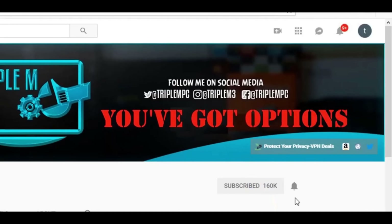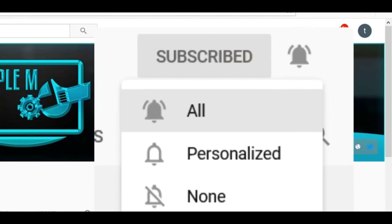But we're going to go ahead and quickly get into it. If you're new to the channel, subscribe, smash the notification bell. Let's go.